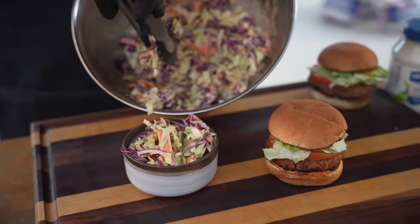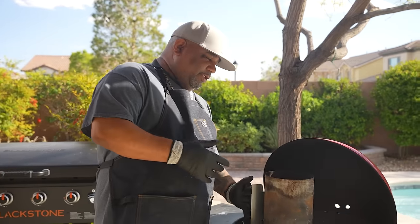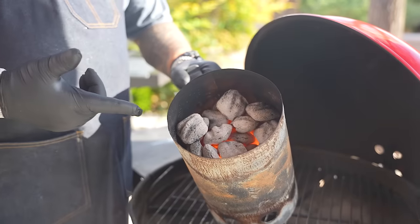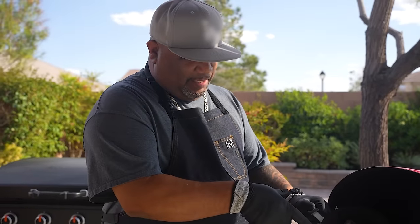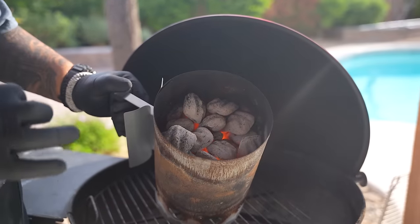We're gonna have a creamy coleslaw side. Come on in — I'm gonna tilt this down so you guys can see it. I'm using the chimney with my charcoals in there. I love to use Kingsford — they burn right. You can see they're starting to turn white, and you can see the heat — that's what we're looking for.